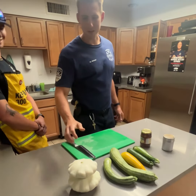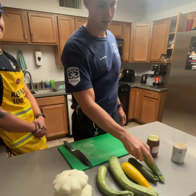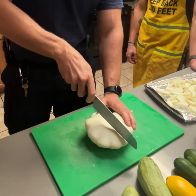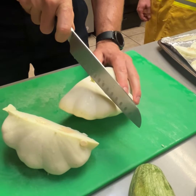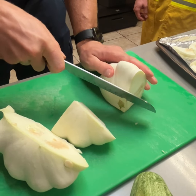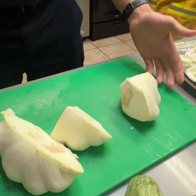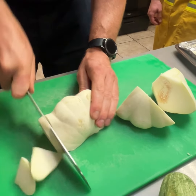Now we're going to be cutting up our patty pan squash. We've got Mexican gray squash, yellow zucchini, and regular zucchini. We're cutting up the patty pan squash — really simple. We're just going to cut on one side of the center, rotate it, get one more side on end, and cut some of the tough center out. From there, all we're doing is slicing it up to the size you prefer.